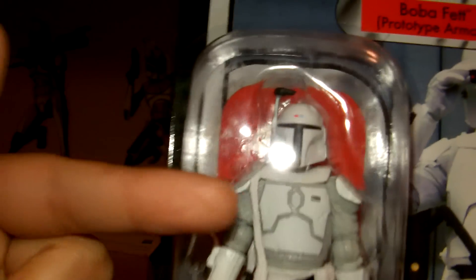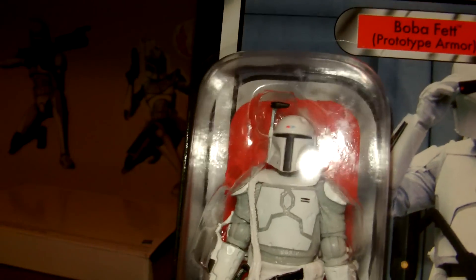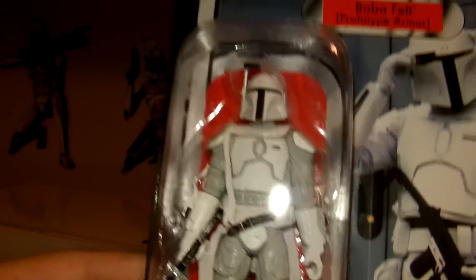In terms of articulation, in my opinion I think he has a ball-jointed head, ball-jointed shoulders, elbows, swivel forearms, swivel waist, swivel hips, ball-hinged knees, and ball-hinged ankles. So quite a very well-articulated figure.